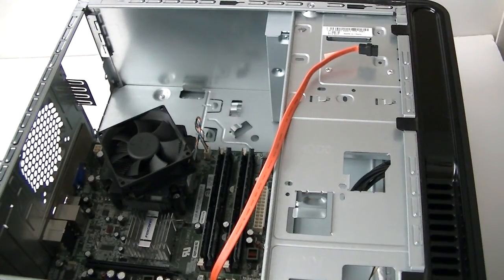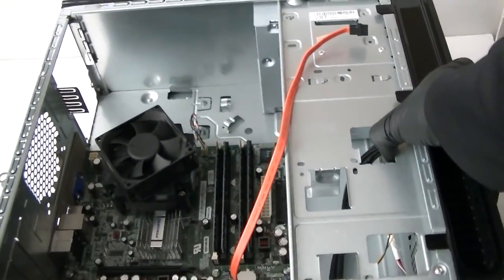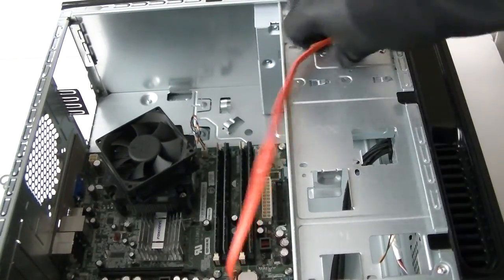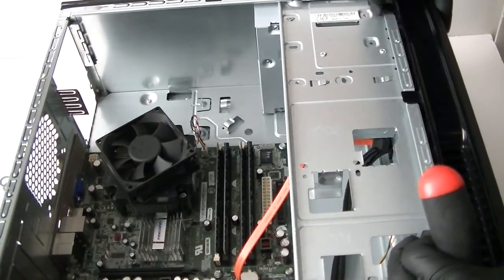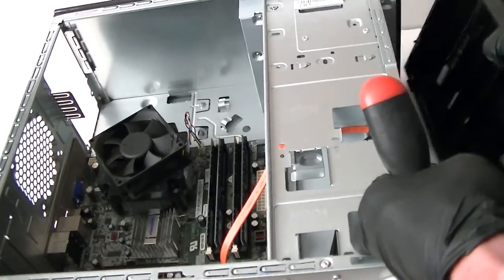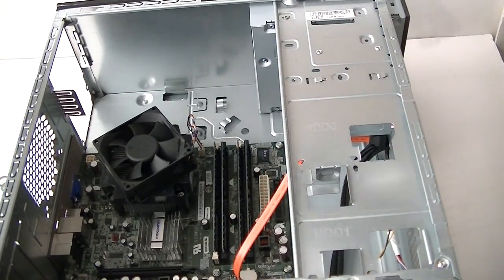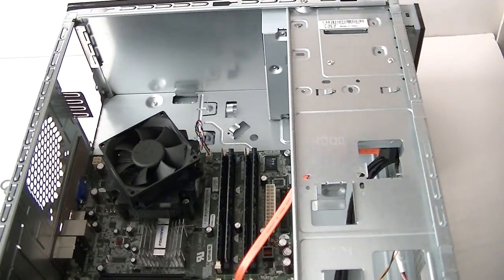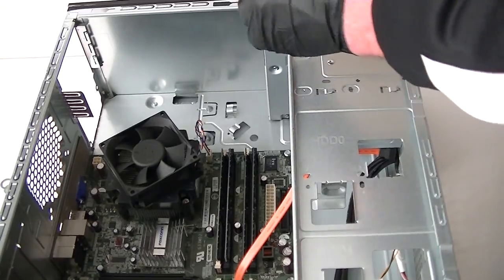Just disconnect the power supply. Now we're going to remove the optical drive. You're going to press up the little pins right here gently to remove the front cover bezel. Then there are two screws right here — use the Phillips screwdriver to get that removed to remove the optical drive.